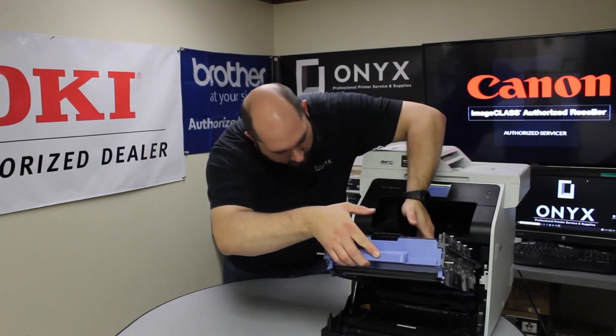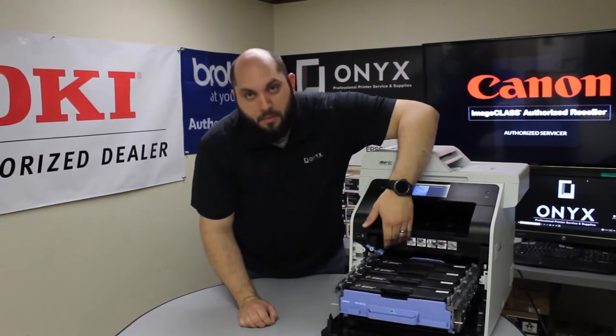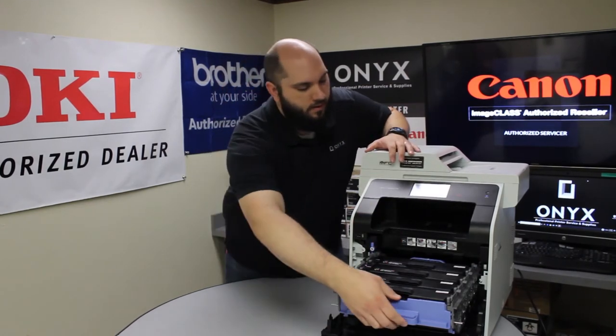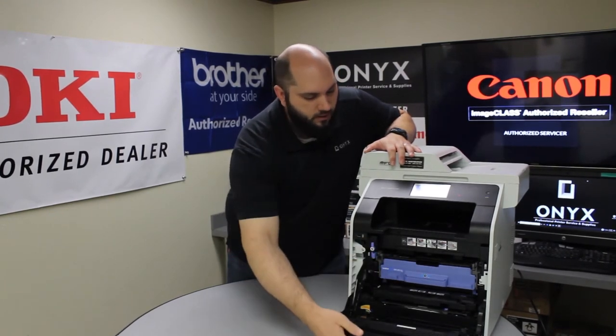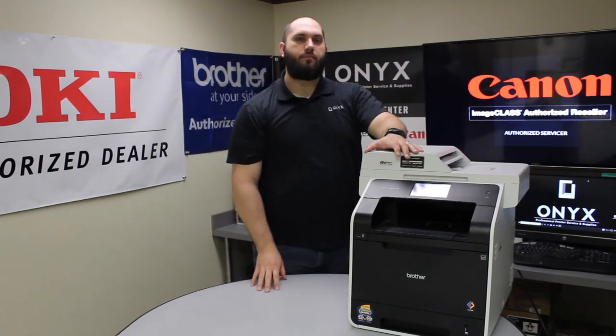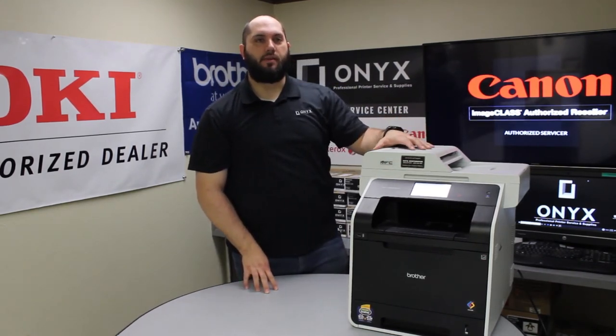You're going to want to start at an upward angle, set the tray in, and you won't be able to push the tray all the way in until you push this blue tab back down. Slide it back into the machine, and now we can close the door. So now we've replaced the drum, and now we need to reset the drum counter so that the printer actually knows that there's a new drum inside the printer.